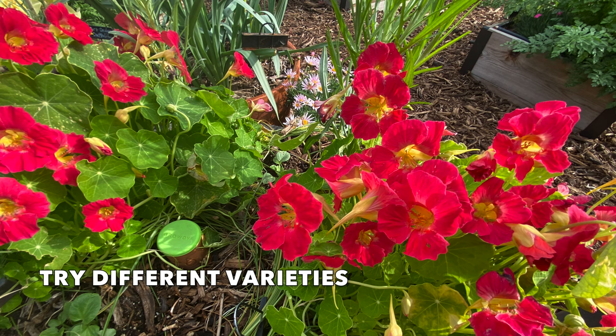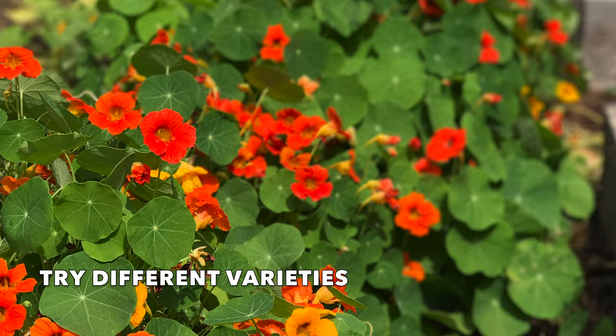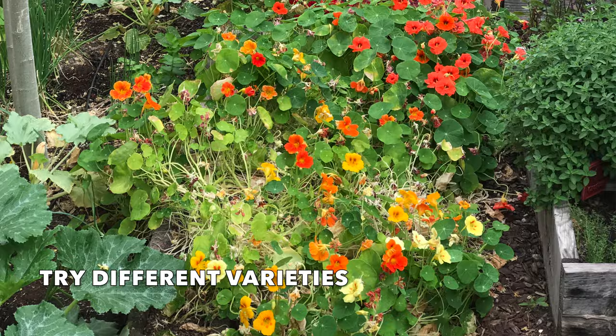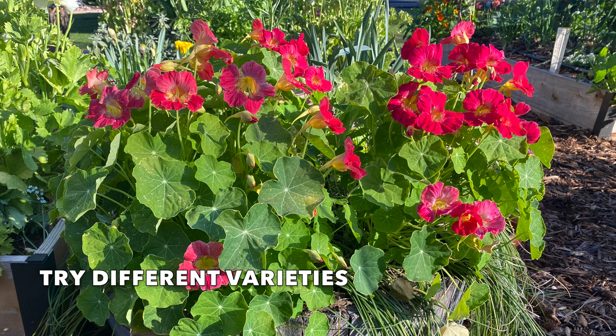There are different varieties of nasturtium — it's really fun to try them out in your garden. I especially love the red ones; the most typical varieties are yellow and orange. There are some that have more of a trailing habit and can even be grown on a trellis. Nasturtiums are a great choice for filling in a border or cascading down a container.